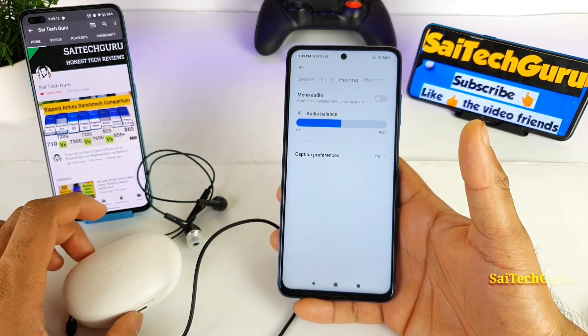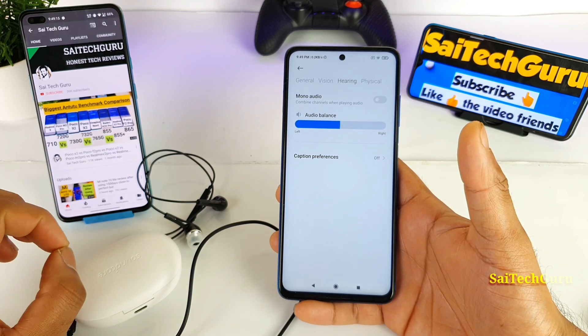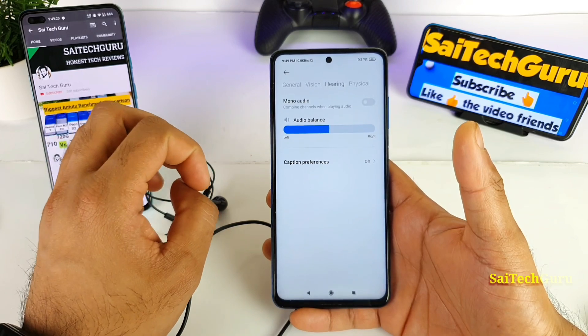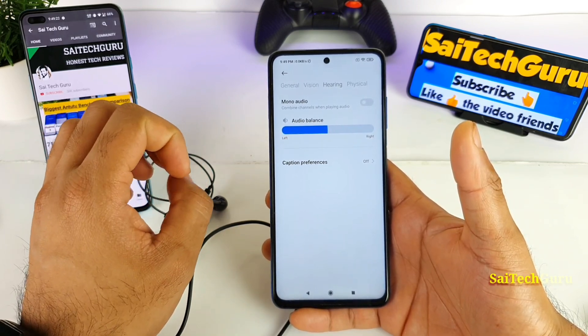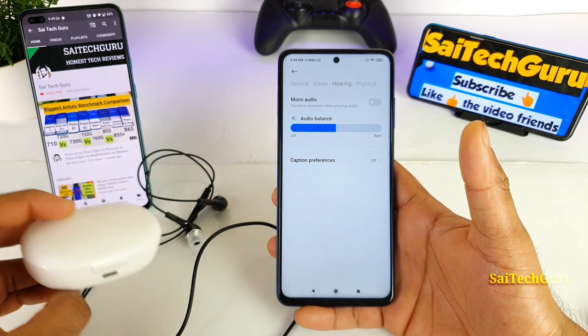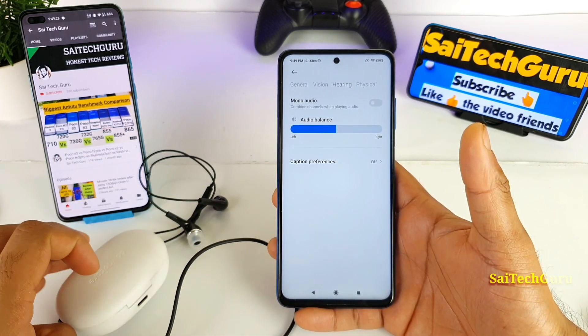In this video I will be giving you in-depth clarity about this mono audio — how to use it and when you are not using it you need to disable it as well. There is a proper procedure you need to follow to avoid any kind of problems with the earphones or any Bluetooth earbuds.